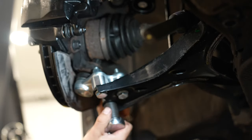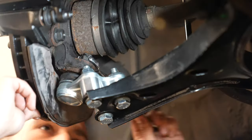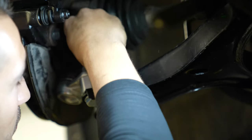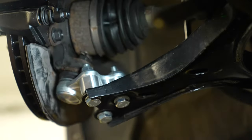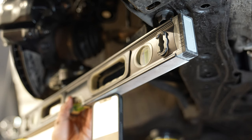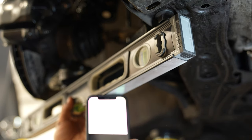Don't forget to tighten the lower ball joint castle nut and align the groove of the nut with the hole in the ball joint so you can reinstall the cotter pin. With everything said and done, the angle for this control arm with the suspension not under load is going to be the same as the other side — negative one degree.